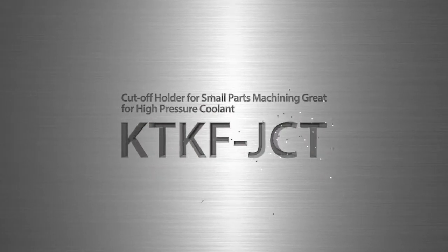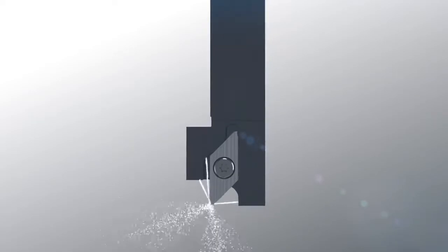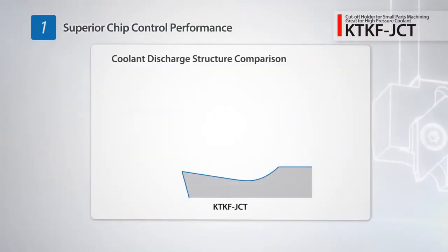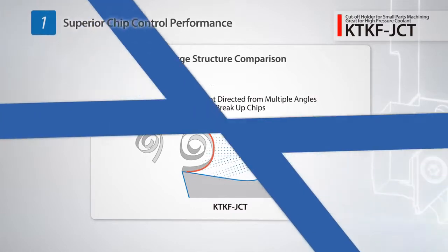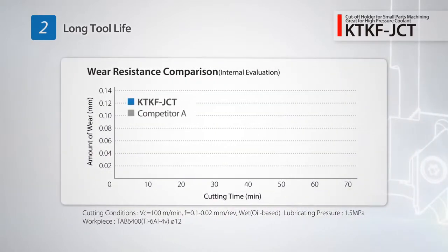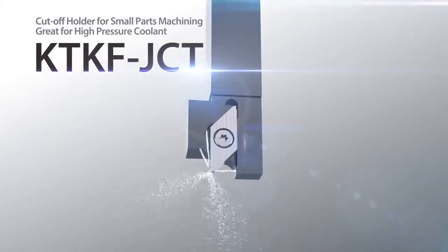Introducing new cutoff holders with high pressure coolant for small parts machining. The KTKF JCT holders provide excellent chip evacuation even with pressures ranging from 1 to 3 megapascals. It breaks chips into small pieces from the rake side of the insert while coolant is discharged from two different directions. A third coolant stream is directed over the relief surface of the insert to produce excellent cooling action and minimize wear for stable machining.